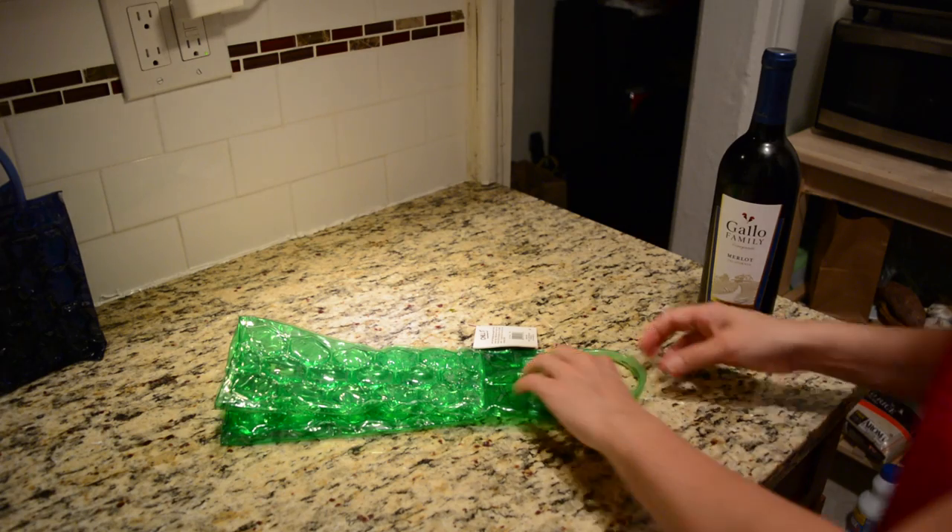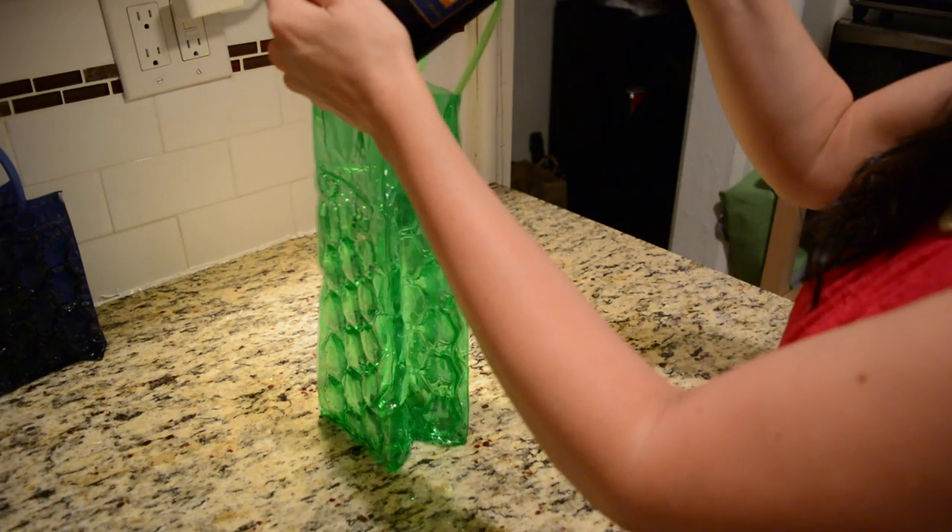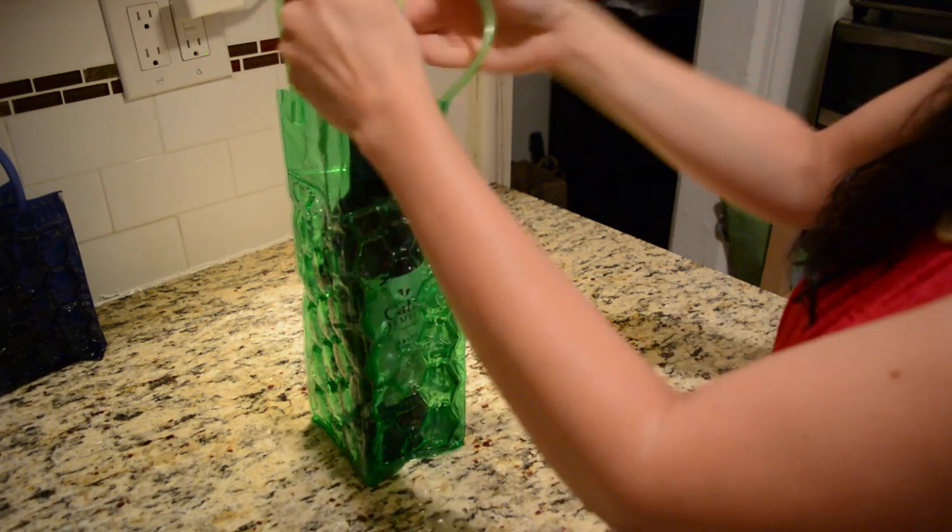So you take your bottle of wine and take out the wine bag. You then allow the wine bag to rest about a minute or two because it can be a little fragile and brittle when taking it out of the freezer. After letting it thaw for about a minute or two, you insert the wine into the wine bag and it is ready to go.